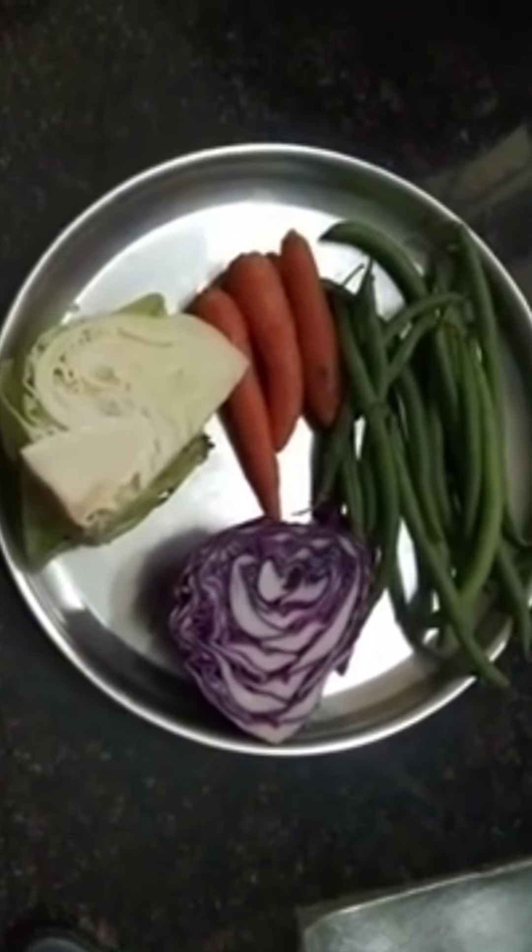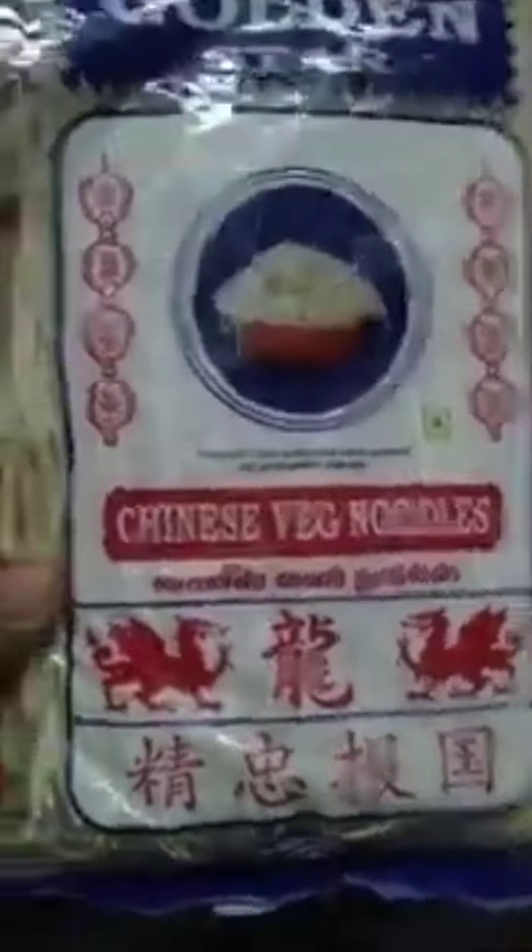Hi friends, welcome to my channel. We are ready to go to Chinese New Year.